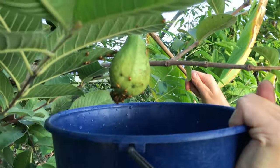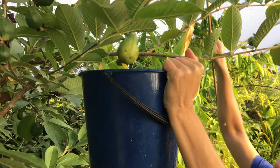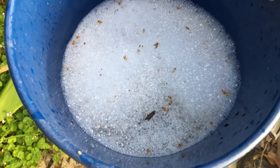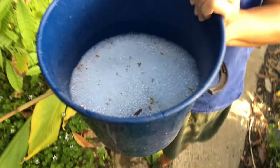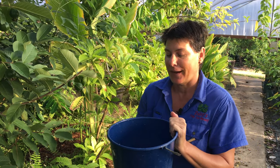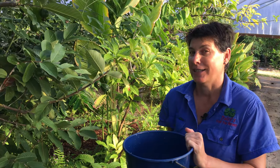Hold your bucket under the bugs and then whack. Now you can see that some of them fly away, but you also catch quite a few in your bucket of soapy water where they drown. It's a fantastic organic method of pest control and it's actually really quite satisfying. Great for monolepto beetles and great for citrus bugs.